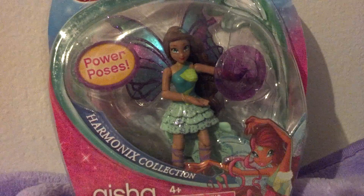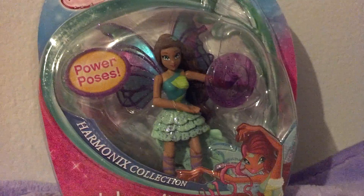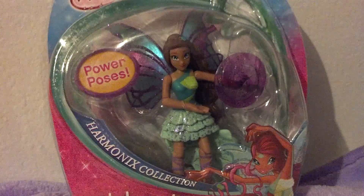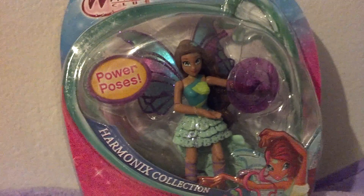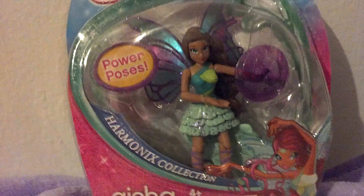I don't regret it at all. I think she's a stunning piece of work. I can't wait to get the other Aisha dolls — I think I might end up getting the Believix mini of her, but I definitely want City Style and Harmonics, plus Sirenix when it comes out.